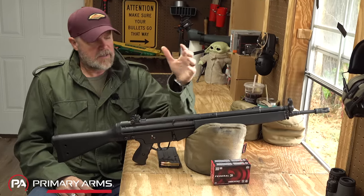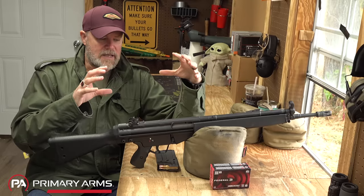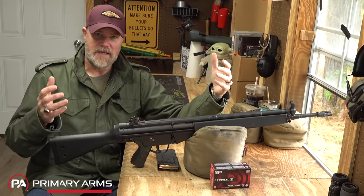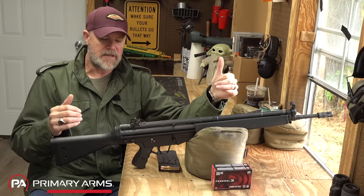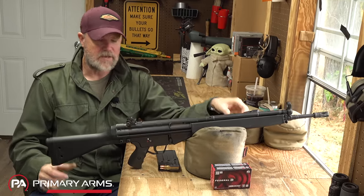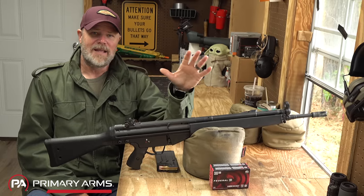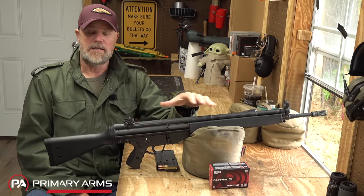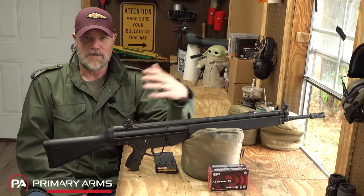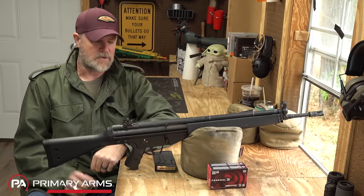That experience turned me off of them very quickly. I would not even consider using one of their collapsible stocks on a go-to rifle — I'd only go with the full stock because of that. Aside from that, the sheet metal does give you lightweight and cost-effectiveness for manufacturing, but it's just not ideal. If given the choice between this and something like an FAL or AR-10, I would always go with the FAL or AR-10.